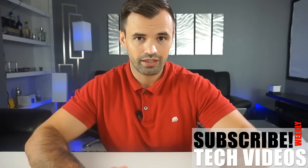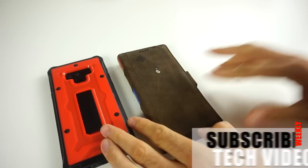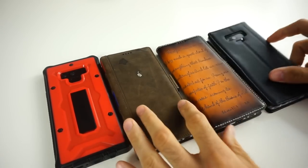That's it for the first impressions of the initial cases for the Galaxy Note 9. Let me know in the comments what you think — are you getting the Note 9, which cases did you like most, and which review do you want to see first? Make sure you subscribe to the channel, especially if you're thinking about getting the Galaxy Note 9, smash that like button if you enjoyed the content, and I'll see you on the next one.